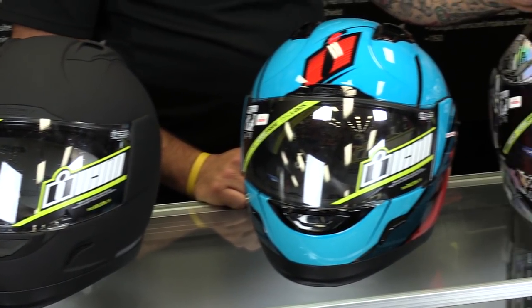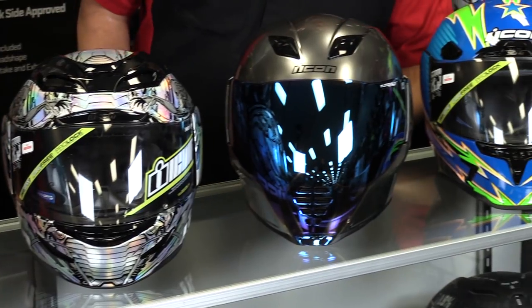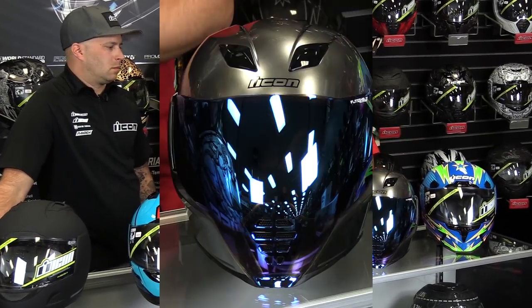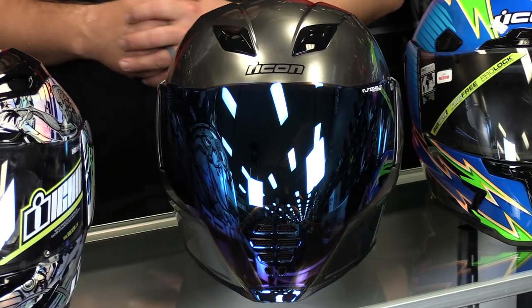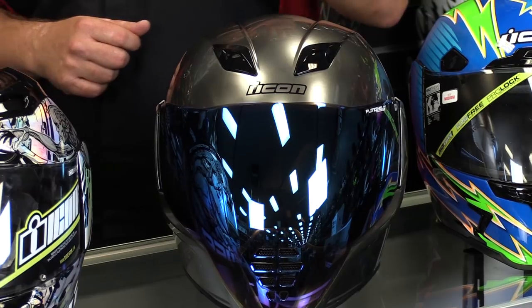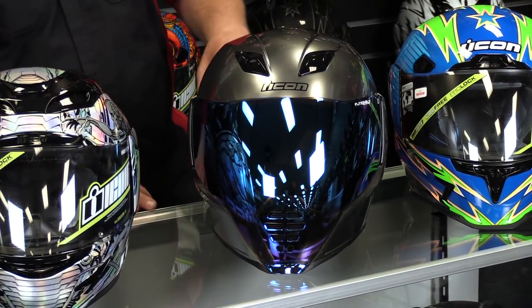Keep in mind that detailed breakdowns of all these helmets are available on Chaperon's YouTube channel or on the product detail pages. Today we're focusing on what's different from one helmet to the next. Moving over to the AirFlight — this was the number one helmet in their best helmets for 2018 under $250. The $250 price point is the Rubitone version; this chrome version looks really neat, especially with a different shield like the mirrored blue.